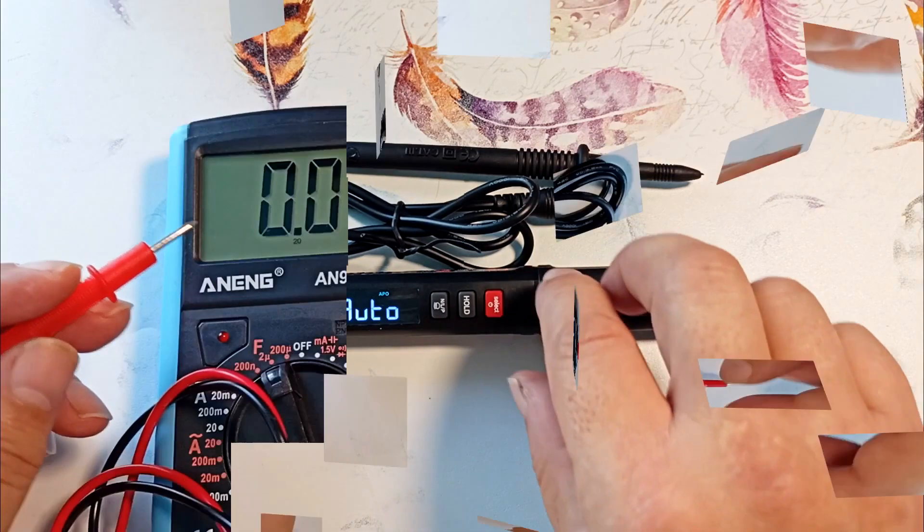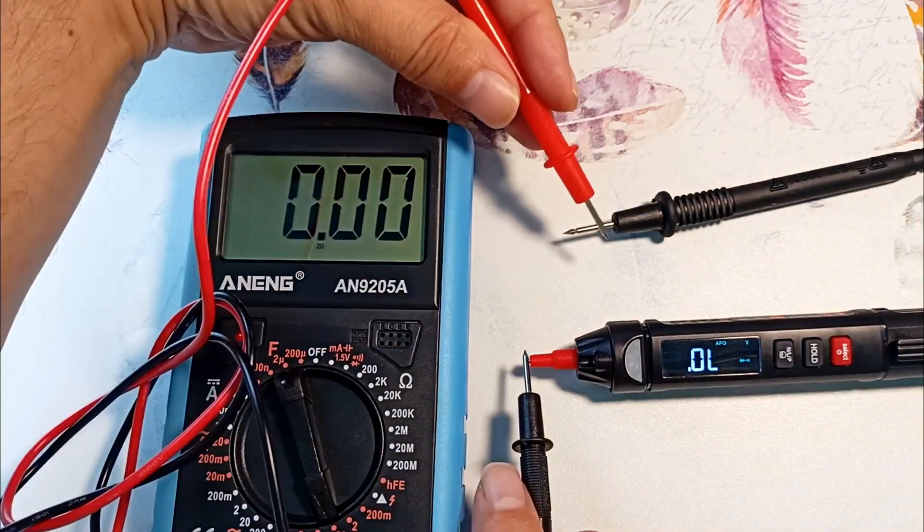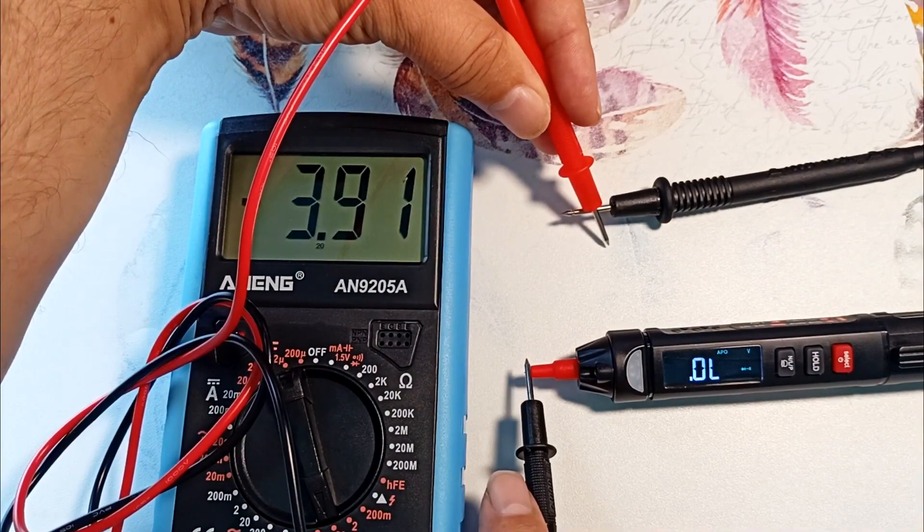Let's check it out. I turned it on in dialing mode, measured, and the device showed us 3.9 volts.